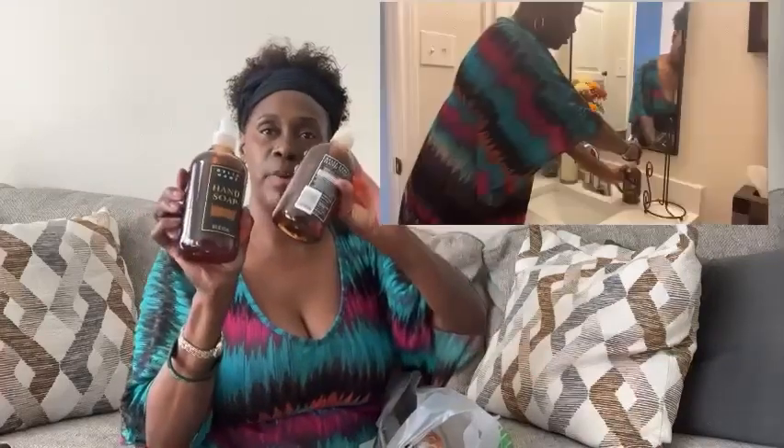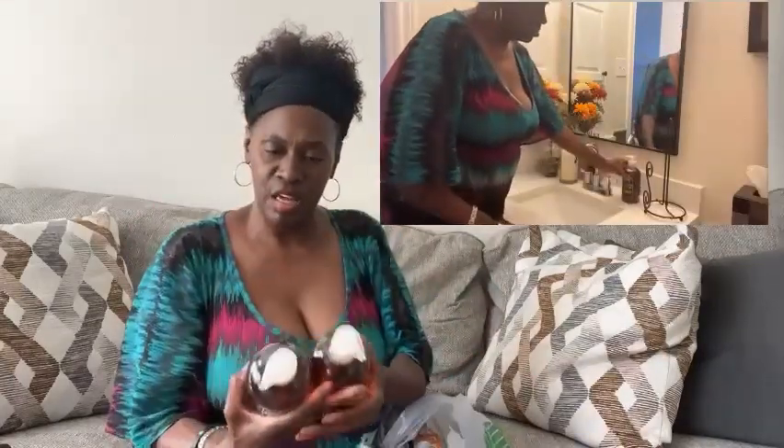The other thing I found is some hand soap — one to go into each one of the bathrooms. This one is the scent of warm vanilla, and it's a lot in each container. It is 16 fluid ounces in each one, so I'm happy to find that.